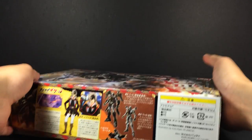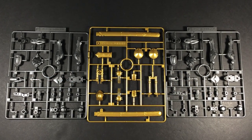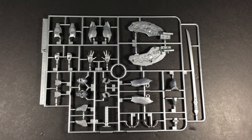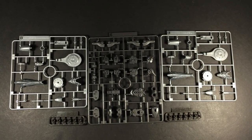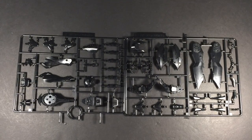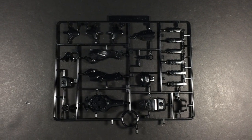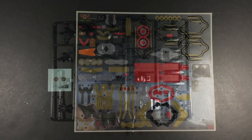First off, this is a no-grade non-scale kit, yet opening the box hints at what it's most related to. There's a total of 9 runners which, apart from the black frames, are all molded in metallic plastic. Construction is very similar to that of a high-grade Gundam with minimal panel lining opportunities — in fact, it might even be easier. The real difficulty comes in the form of the enormously daunting sticker sheet.